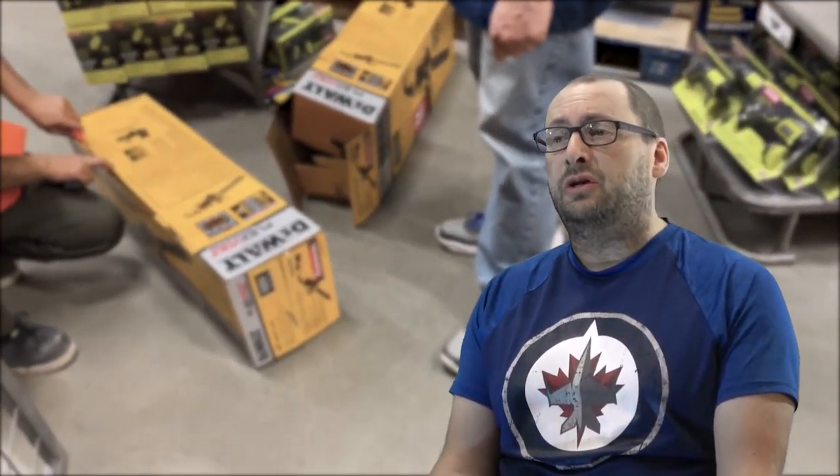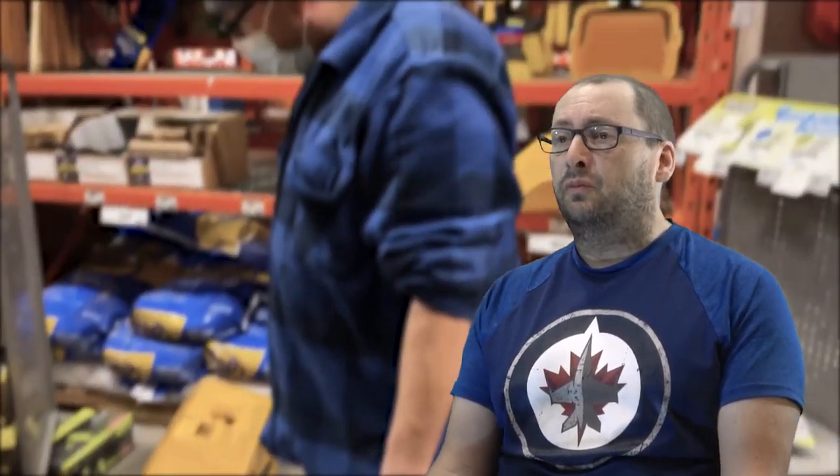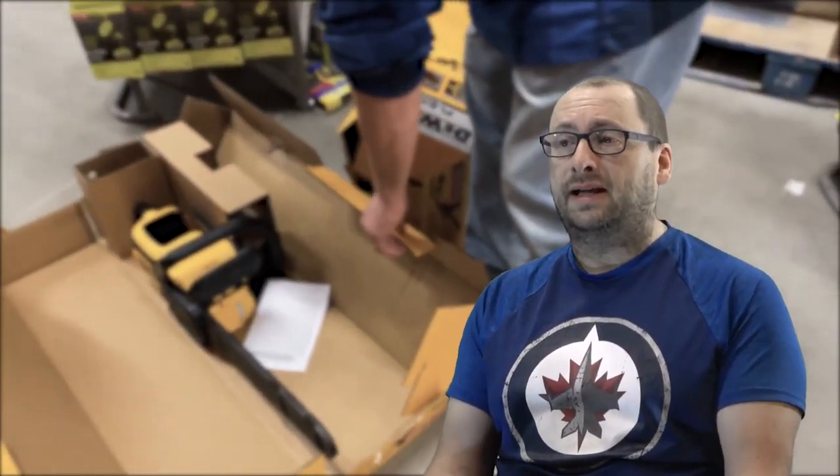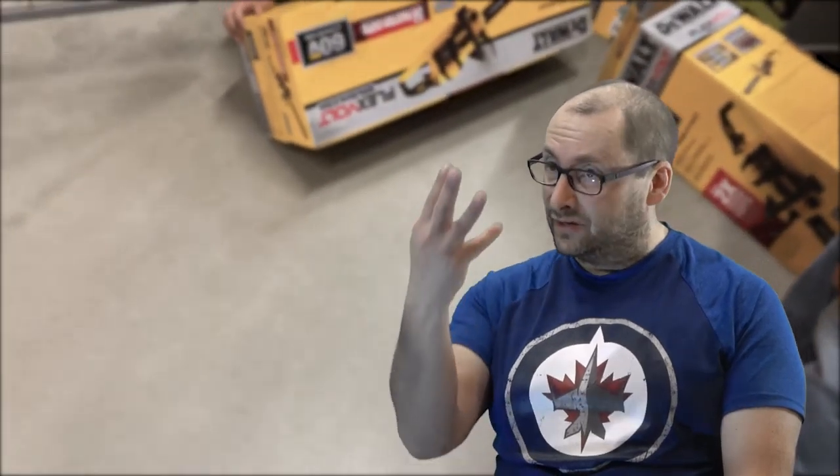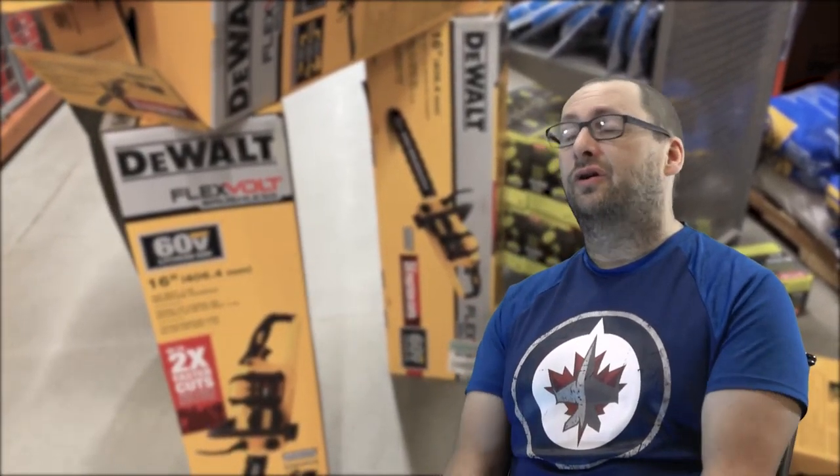Luckily, they had a fifth box that was intact and it wasn't with the others in the locked-up area, and that really saved the day. Thank God for that sales guy because, to be honest, I wasn't going to check. Who would think that a sealed box behind a locked cage in a big store like that would have had the batteries missing? Four of them. Four.